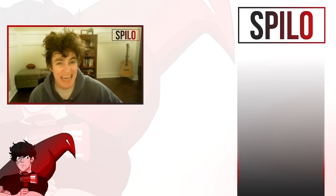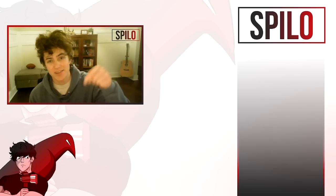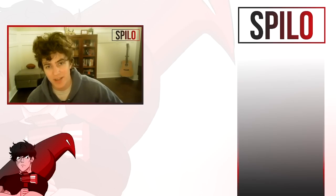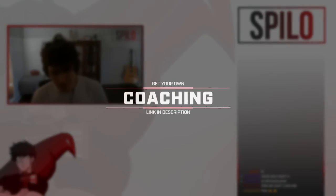Hey guys, something a little special today — a collaboration with an aim, movement, and mechanics coach. We're going to be talking in detail about movement and mechanics. There are so many cool segments in this one. I highly recommend you check it out, as well as checking out Sev's stuff — link in the description. I had a phenomenal time with him. Great coach, check him out, and enjoy the video.